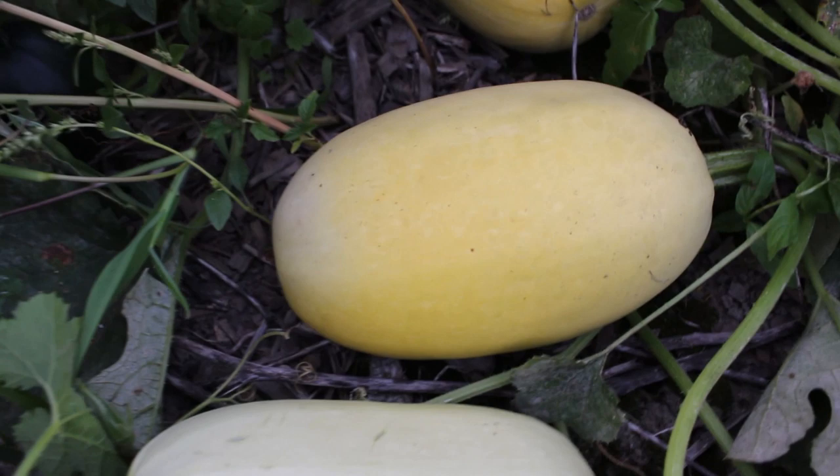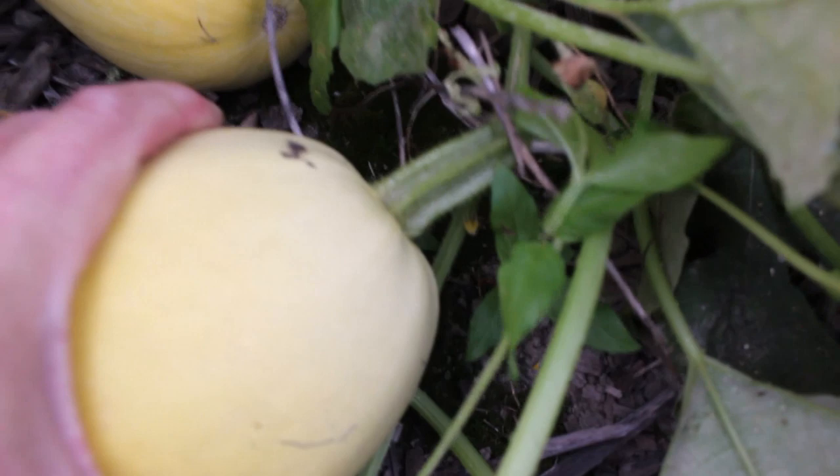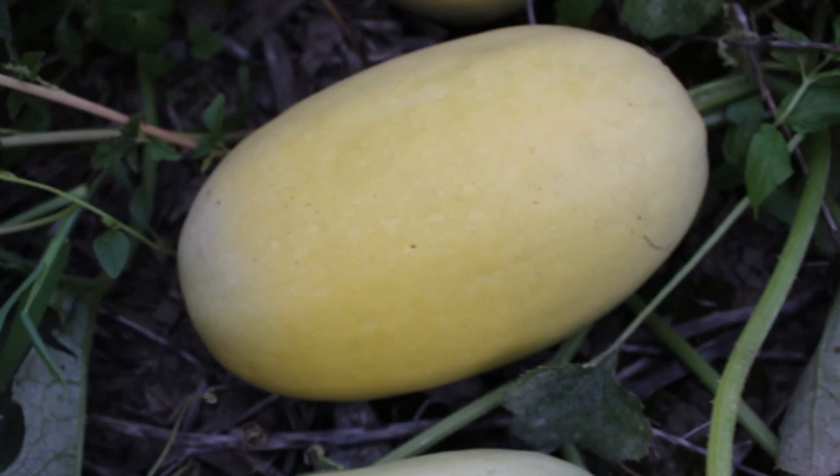Squash give you some clues as to how ripe they are — like color, hardness of the shell, and also the stem on the end. Obviously, between these two, the riper one is the one that's brighter yellow.